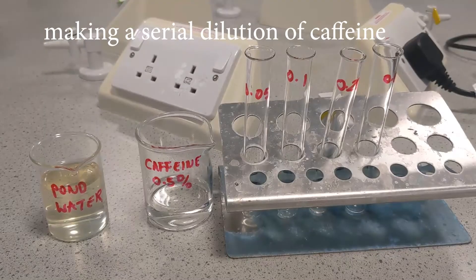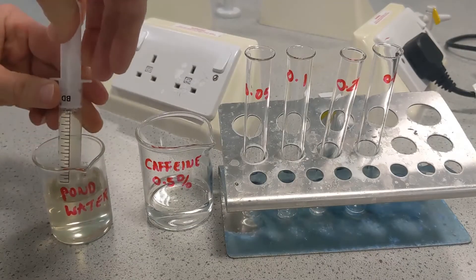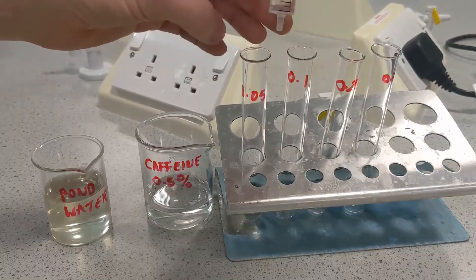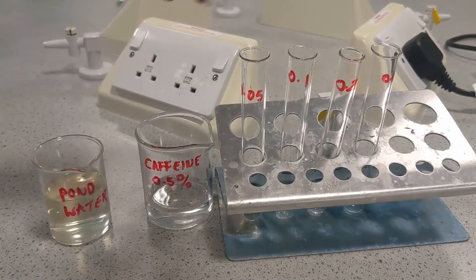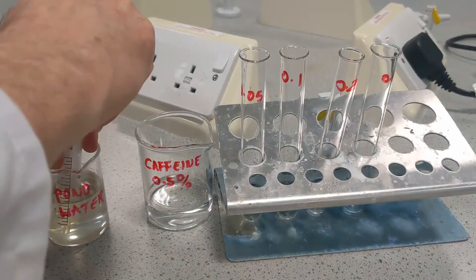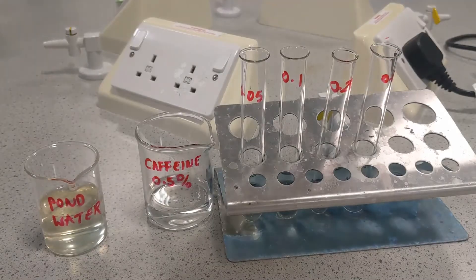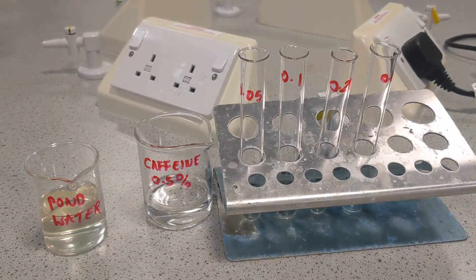I'm going to set up a series of dilutions of caffeine. Take 10 millilitres of pond water. In the first one we're going to put in 4.5, in the next one 4, then 2.5, and then in the last one no pond water at all.